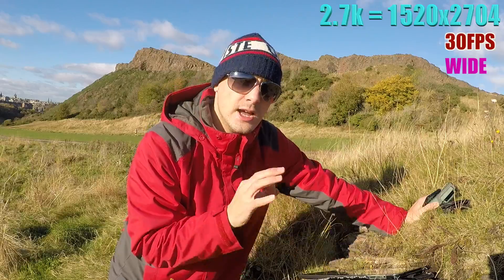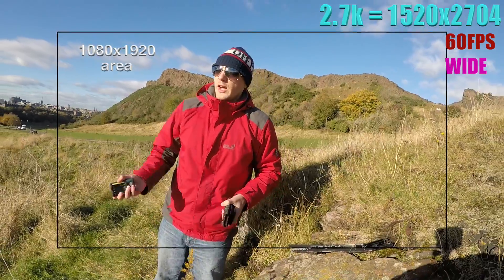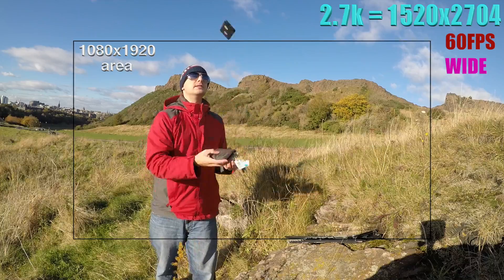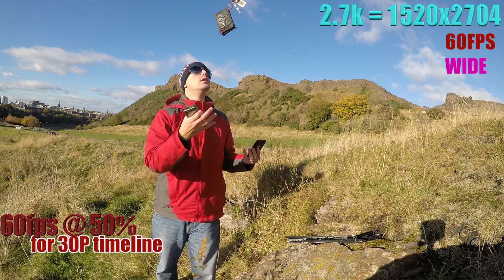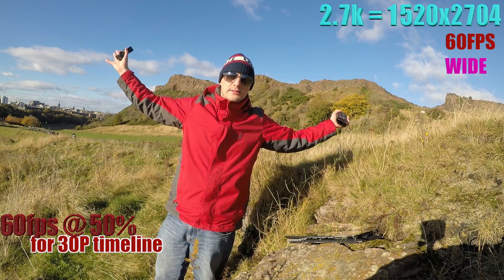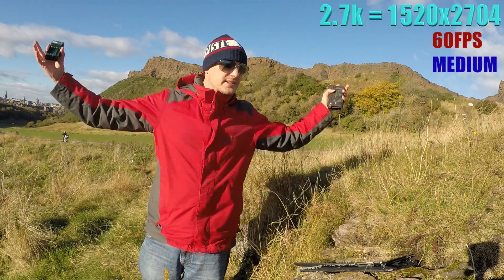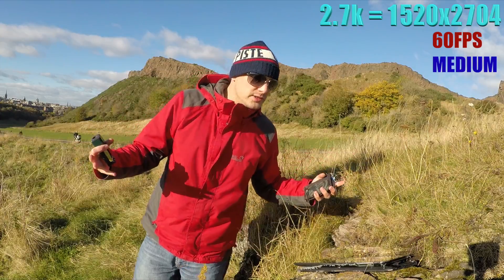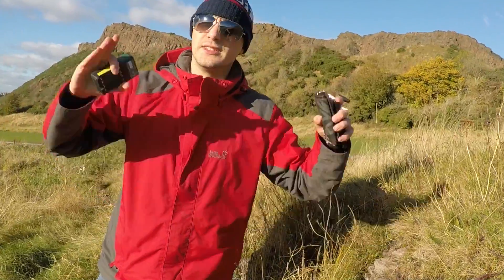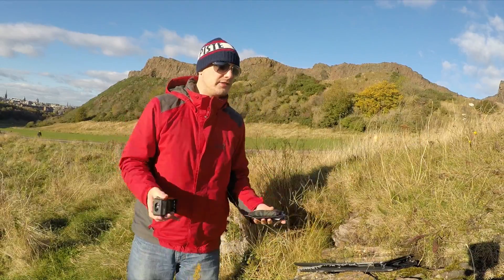The fastest we can do at 2.7K resolution is 60 frames a second, so that means you can slow the juggling down to half speed. You've only got the option of wide, normal, or medium setting at this frame rate. If we change to medium, you can see it's cropped in just a little bit - not a huge difference but the image quality is still fantastic. At medium 2.7K, it's pretty much using the whole actual sensor to get the image, and again at 60 frames a second.